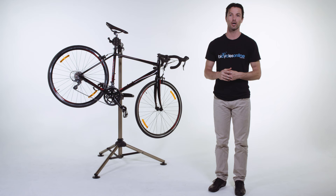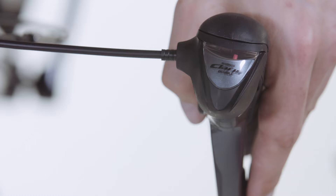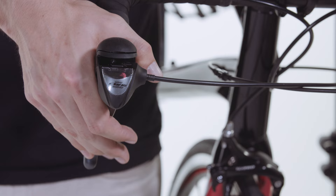On the left hand side this is reversed. You shift the brake in towards the bike to make it harder to pedal so you can go faster, and then shift the smaller lever inwards to make it easier.